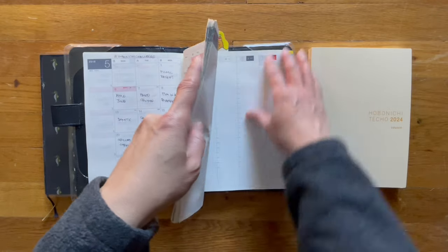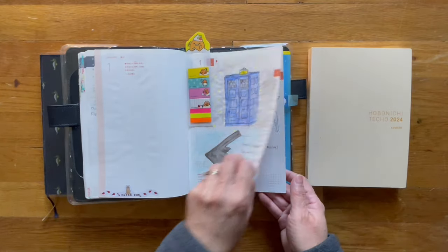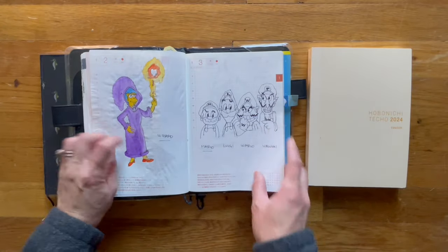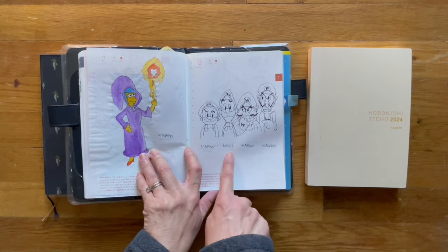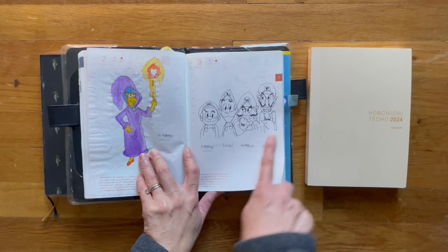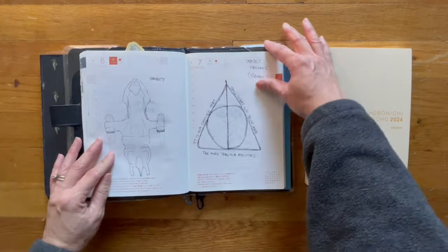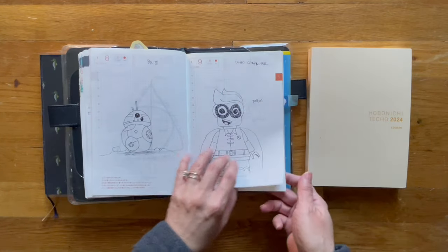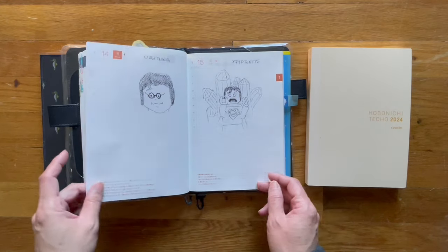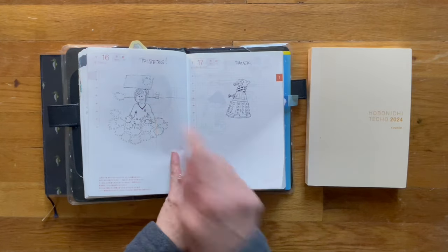So let's go to the first day and see how I was using it. I was drawing down the prompt — in this case it was Mario. I also drew Luigi, Wario, and Waluigi. You can see how I was drawing, first in pencil, then in pen or a no-bleed black paper marker. That's supposed to be Captain Kirk with tribbles.